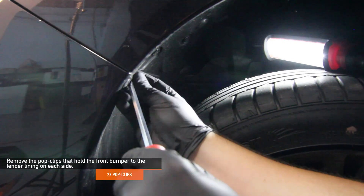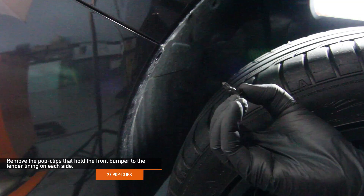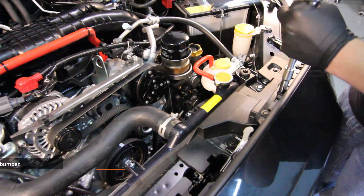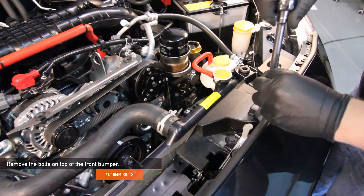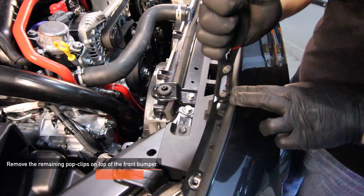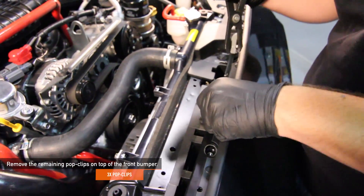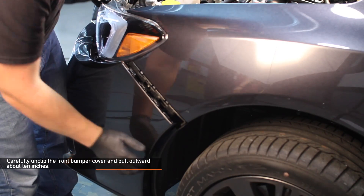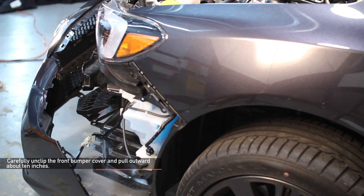Next, remove the two pop clips that hold the front bumper to the fender liner on either side. Then remove the six 10 millimeter bolts on top of the front bumper, followed by the remaining three pop clips on top of the front bumper. Carefully unclip your front bumper cover and pull outward about 10 inches, ensuring that the fog light connections are not damaged.